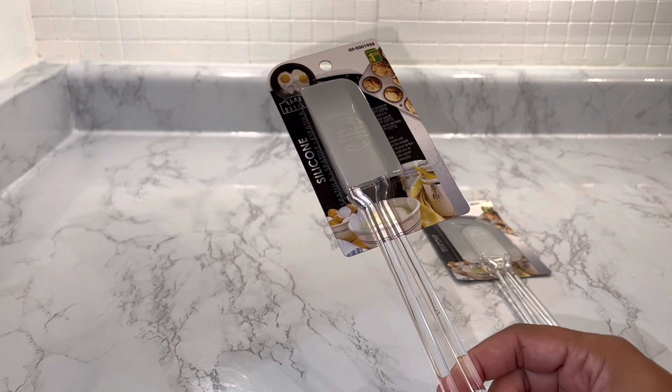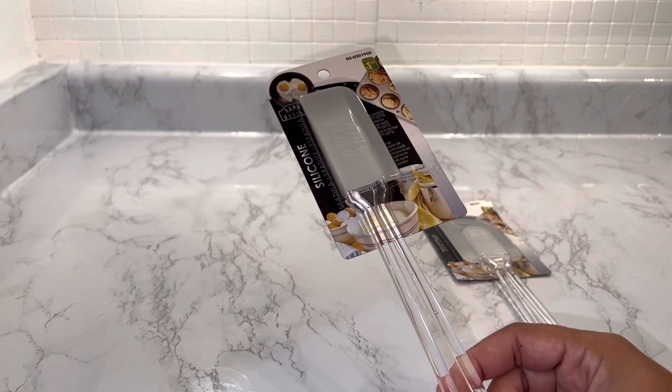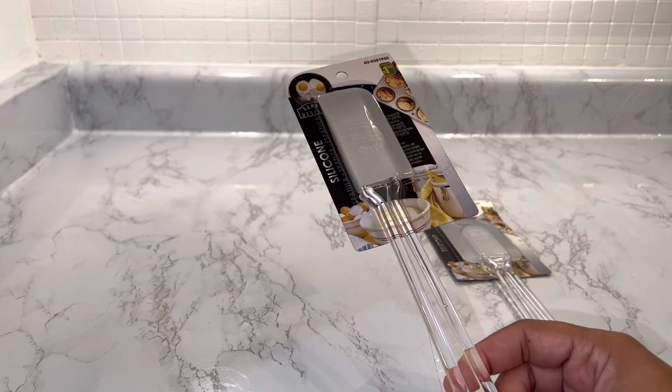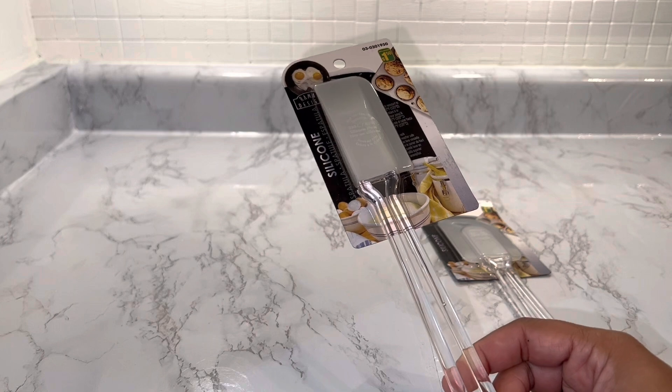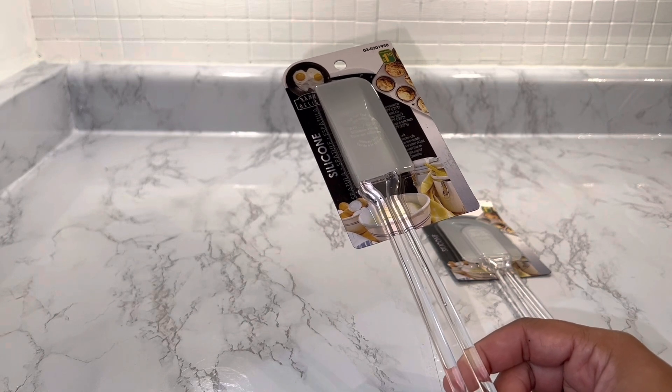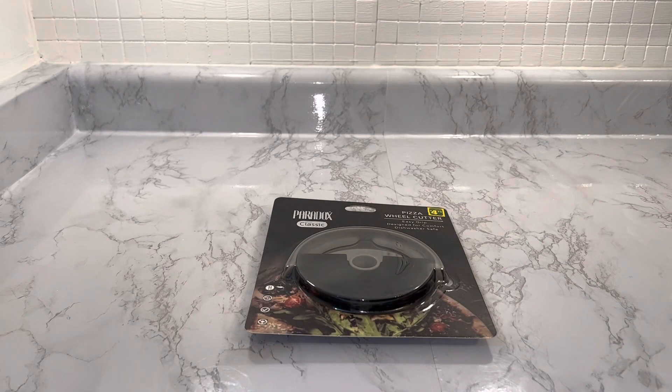Just to keep in mind, the prices I'm comparing are from Canadian Amazon. I know sometimes in the States you'll see a different price point — I'm speaking about Canadian dollars.